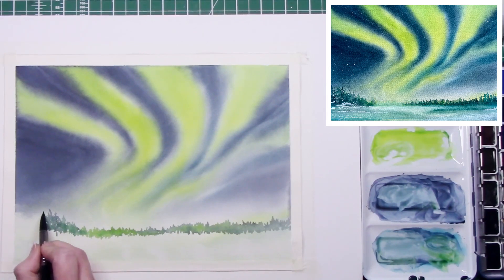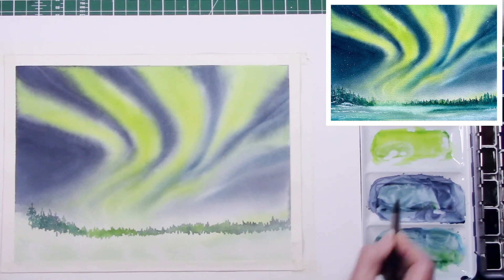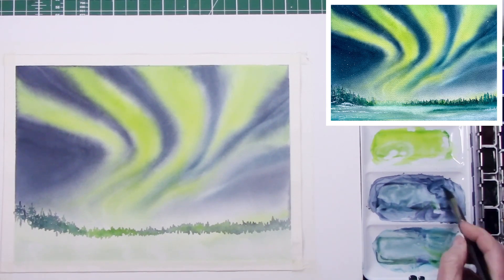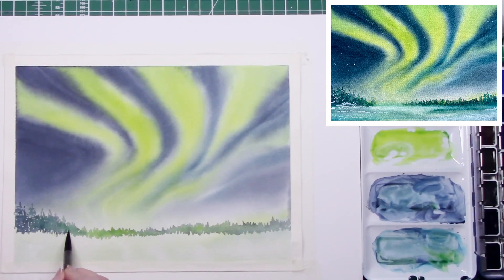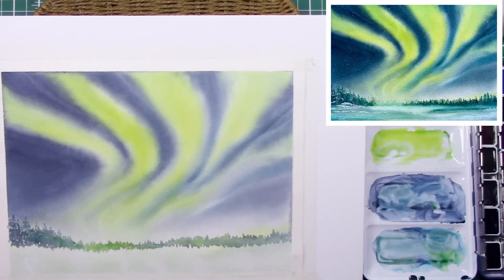Just varying the different tones and different hues going in there — wetting the paper with a little bit of diluted pigment and then just dropping a little bit more pigment into that. That's actually called 'charging': if you hear an artist talk about charging in watercolor, all they're doing is adding pigment to an already-wetted area, and it's normally an area that's been wetted with a different pigment. Then just tilting the board.